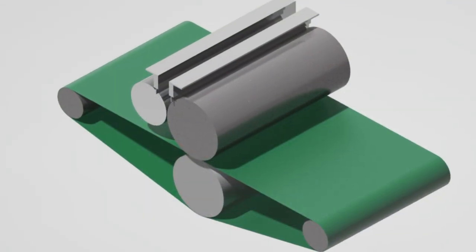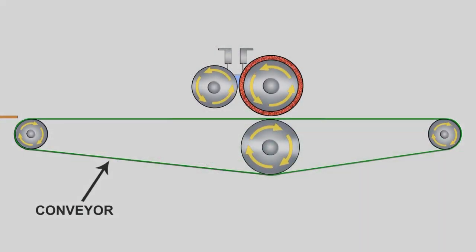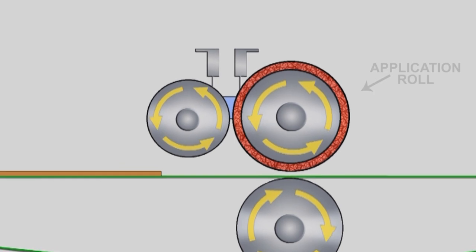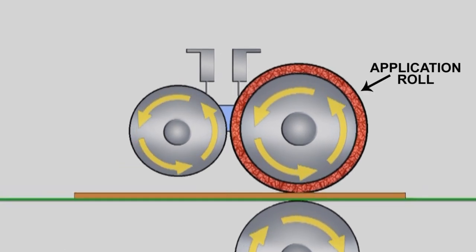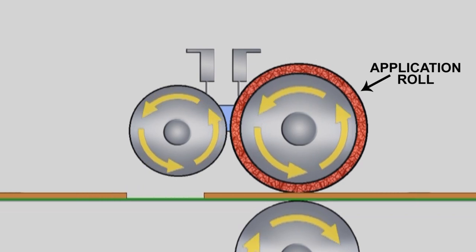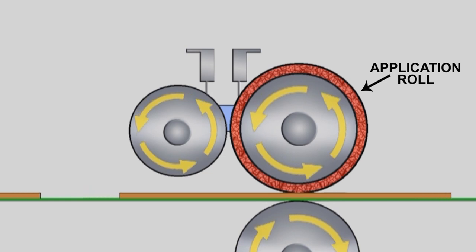The process of transferring a layer of coating from the roll requires several key components. A conveyor belt or rolling system moves the substrate under the application roll to enable the film transfer. The application roll carries the coating film, which will be transferred to the substrate, and is covered with various materials and densities to facilitate the coating application.